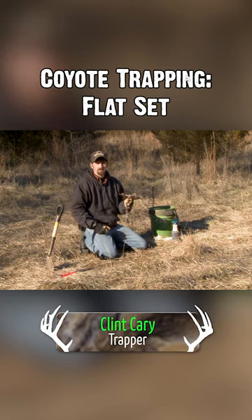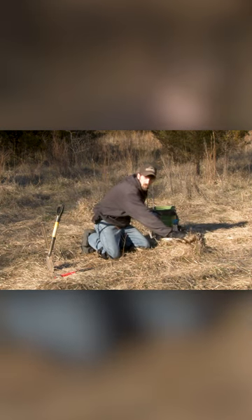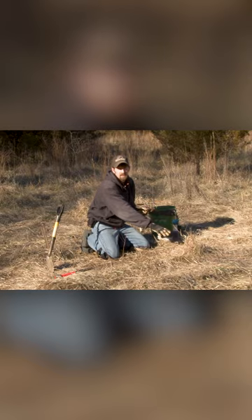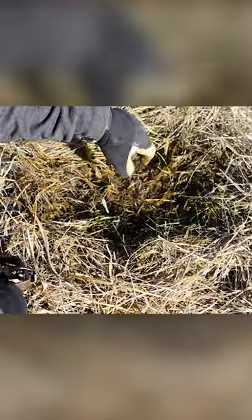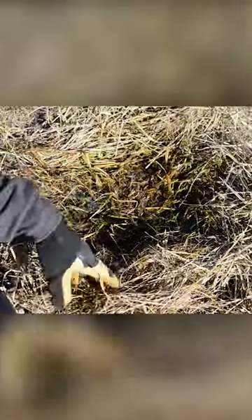For our pinpoint location at this spot, I picked this nice clump of grass here. It stands out to my eye, and it's going to stand out to the coyote's eye. Plus we've got all this vegetation here, and we can use that to blend in our trap better and make it very well concealed.